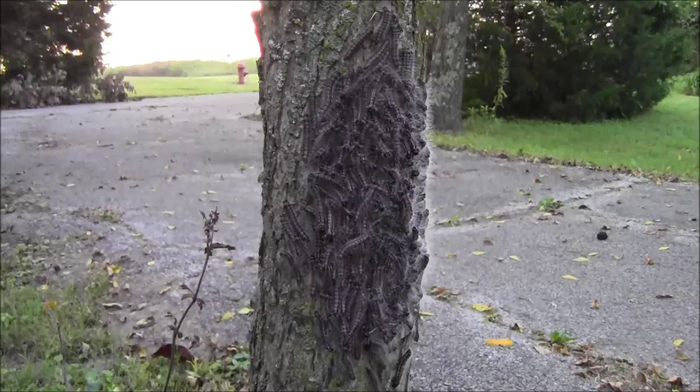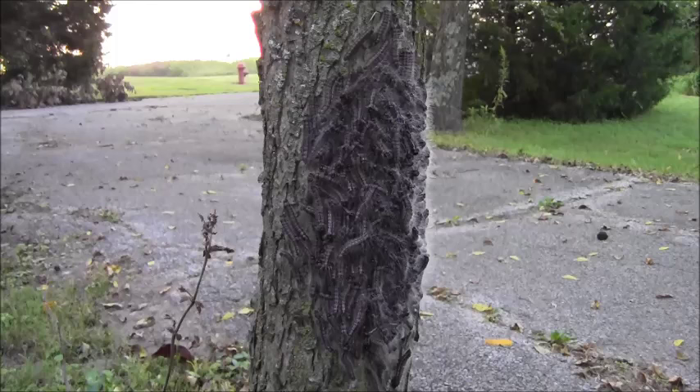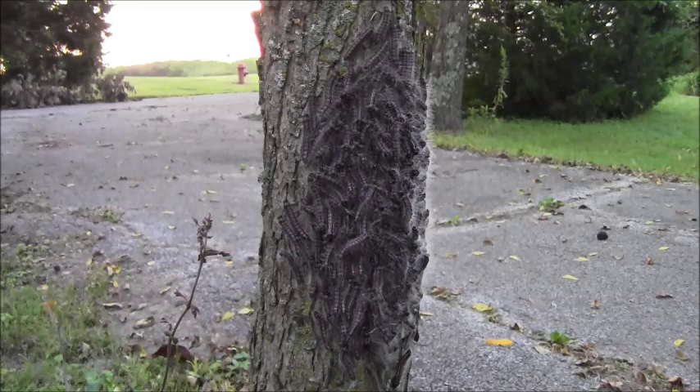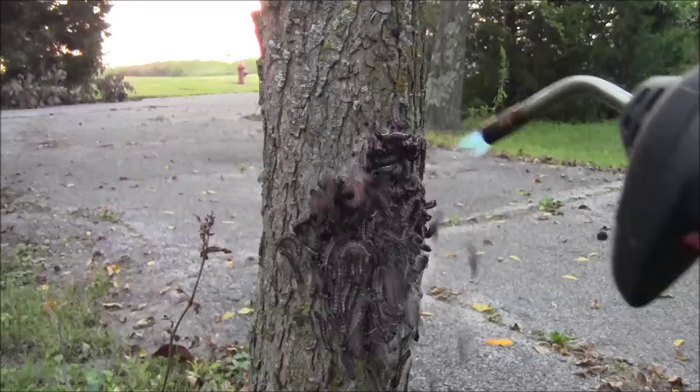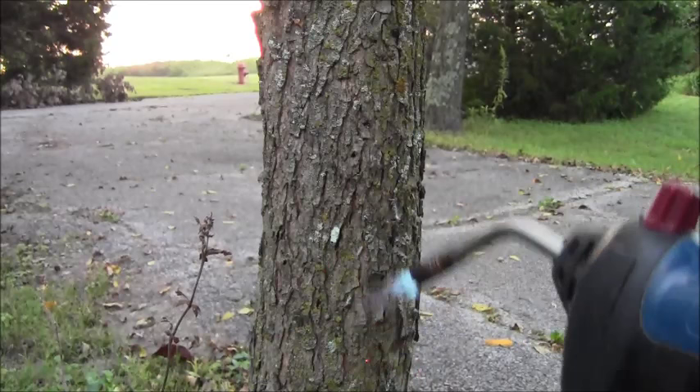And that little behavior allows you to get them without having to spray. You don't have to use any insecticides to get them at this stage. What we do is you can roll up a newspaper and make a torch, and get rid of them that way.